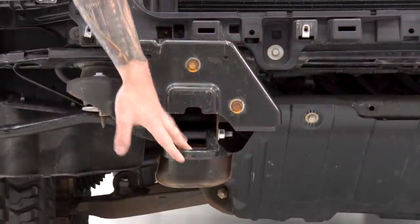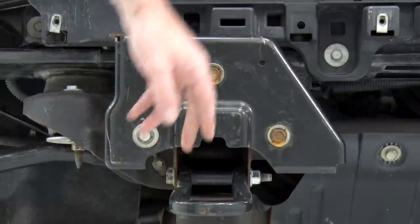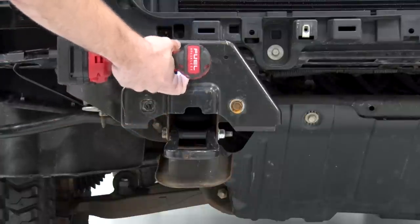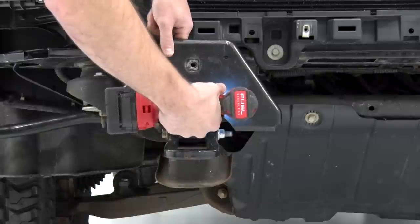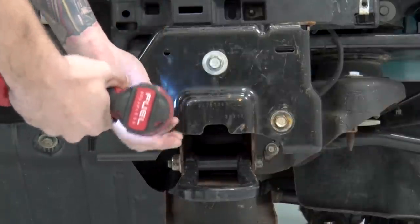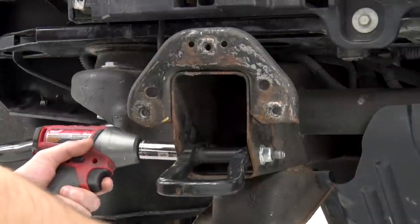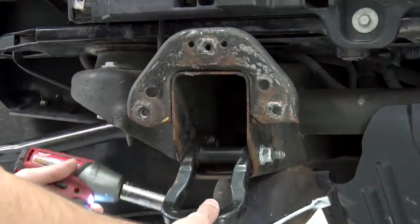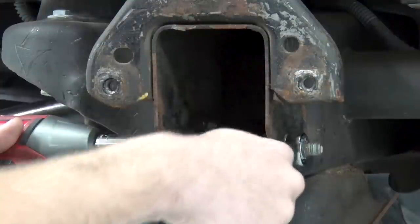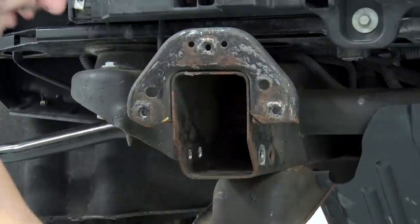Next we have to remove our tow hooks, but before we get that far, we're gonna take off that face plate. There are three bolts on the front of it. Grab your 15-millimeter socket and pop these off — same thing on the other side — and then we'll tackle removing our tow hooks. For the tow hooks, grab an 18 socket and remove the solo bolt on one side. The secondary bolt has a nut on the opposite end, so grab an 18 wrench to hold on to that. Set these aside to be reinstalled later.